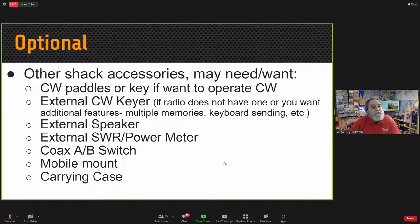Optional accessories may include CW paddles or a key if you want to operate CW, and an external CW keyer if the radio doesn't have a built-in one or if you want additional features. I use an external box — a Ham Gadgets Master Keyer MK1 — even though my radio has a built-in keyer, because it has a six-memory box with an easy-to-change speed control. An external SWR and power meter can also be very helpful, as the radio's built-in display is not especially accurate in many cases.